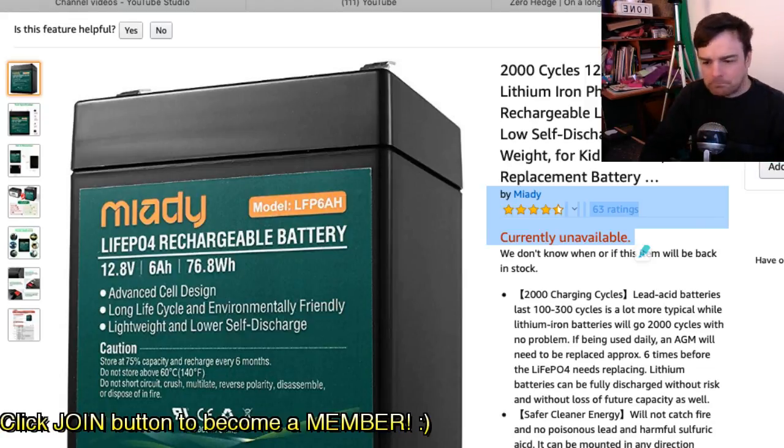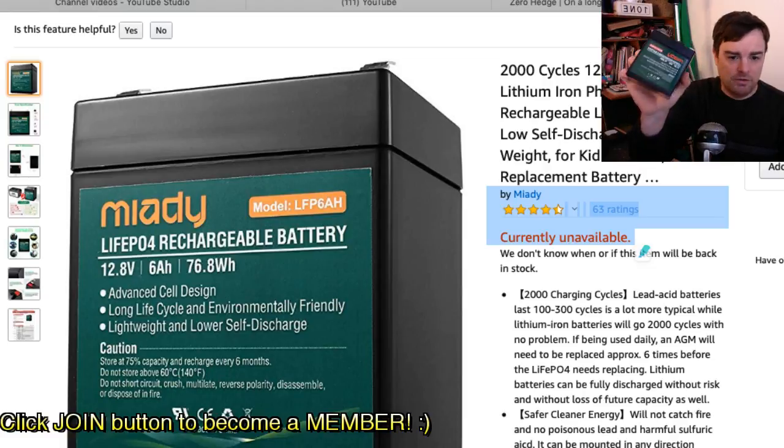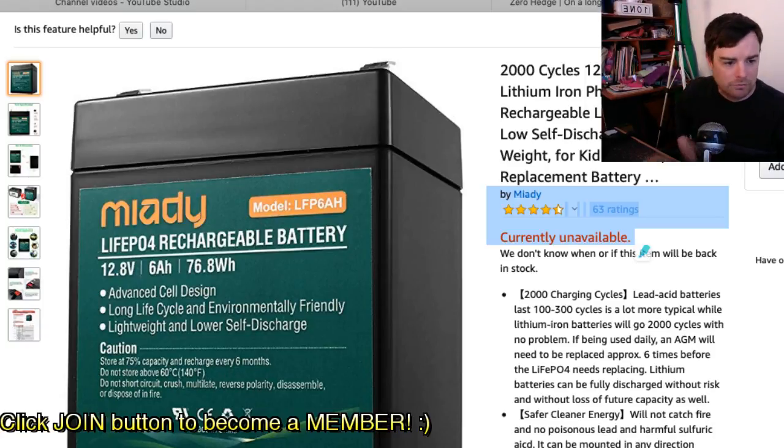They only want to draw 1.2 amps to maximize cycle life. After 2000 cycles there's only about 70% capacity left, which is still very usable — these are going to be usable for years and years, especially in a parallel configuration where you're spreading out the draw across several of them. You'd replace an AGM six times before you'd have to replace this according to the specs.